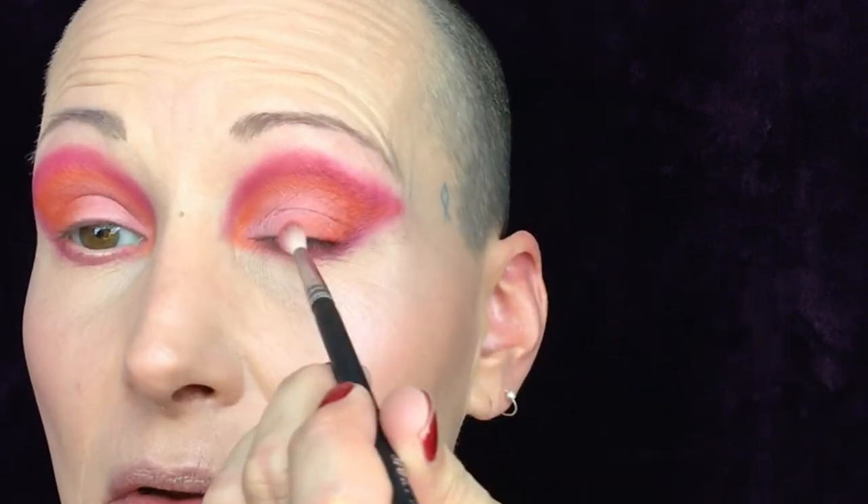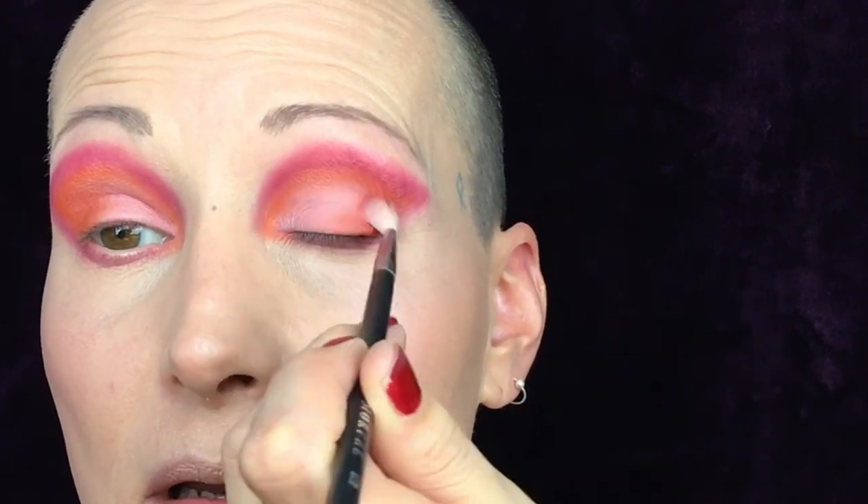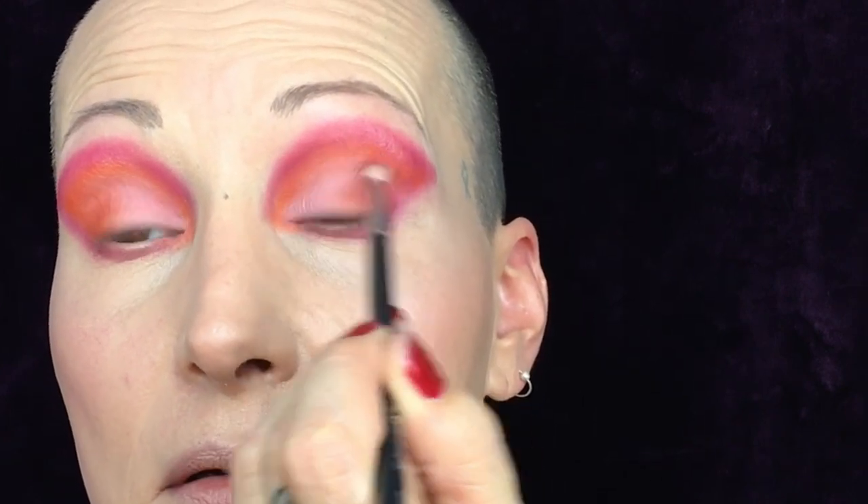I brought the orange in a little bit further. Getting a fluffy brush in color Groovy and just kind of flicking it in a bit here to get it more blended — because although I love these funky looks, when I see it on my eye it's not looking good. Let's blend it a bit more. I did not do an inner corner highlight just yet.